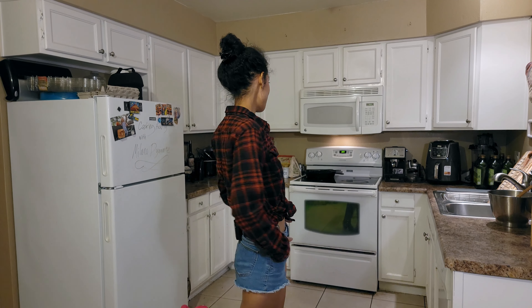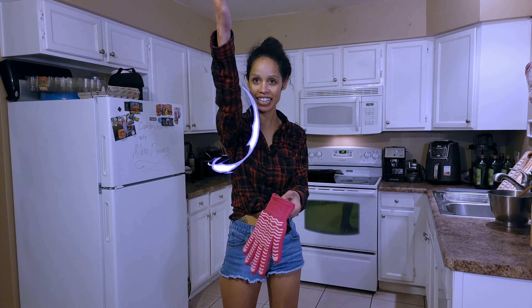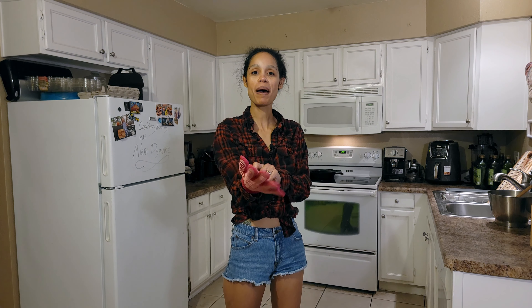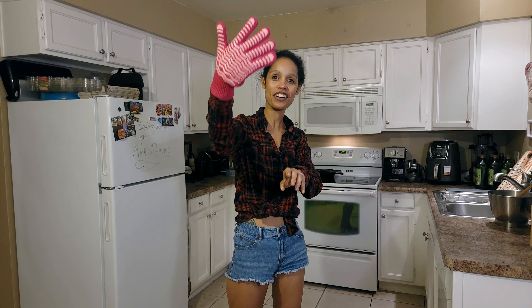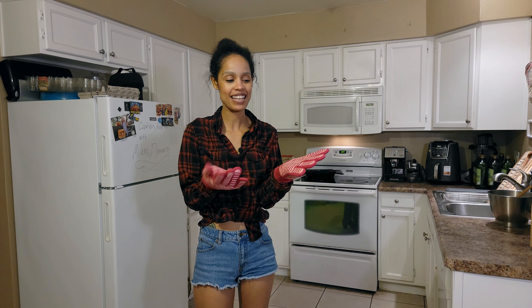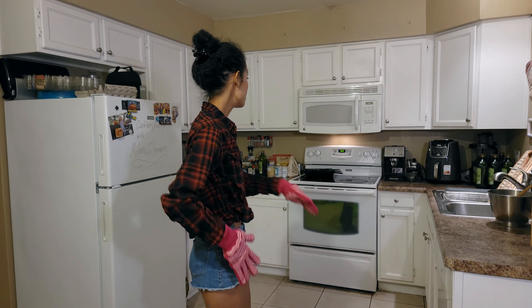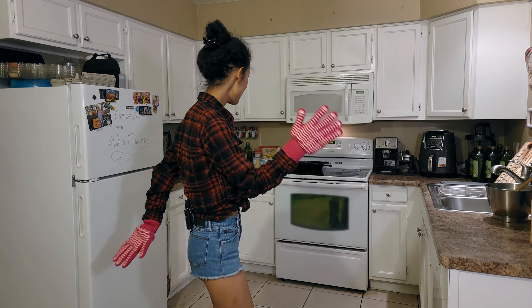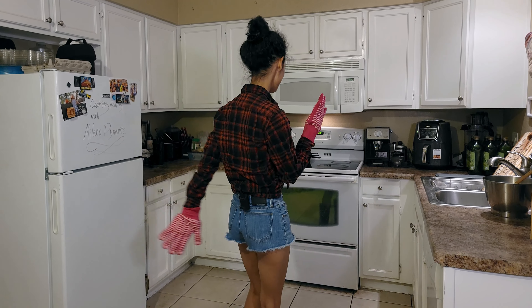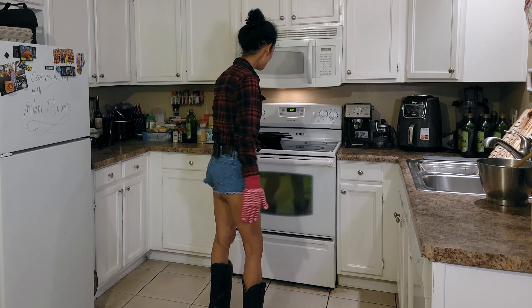The brownies are almost done — 29 seconds left. Let's get the oven mitts on. Thanks mom-in-law, I love these new oven mitts. It's almost like people are inside my mind knowing what I want for cooking. 10, 9, 8, 7, 6, 5, 4, 3, 2, 1!